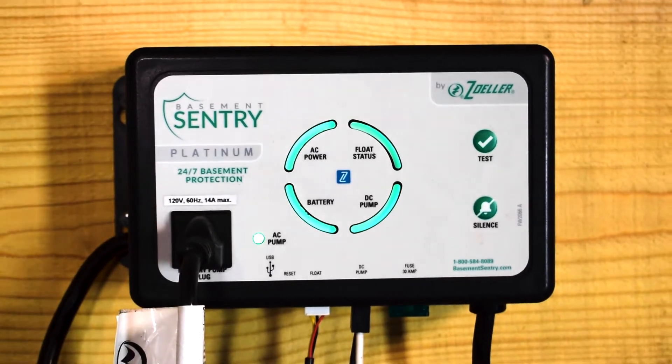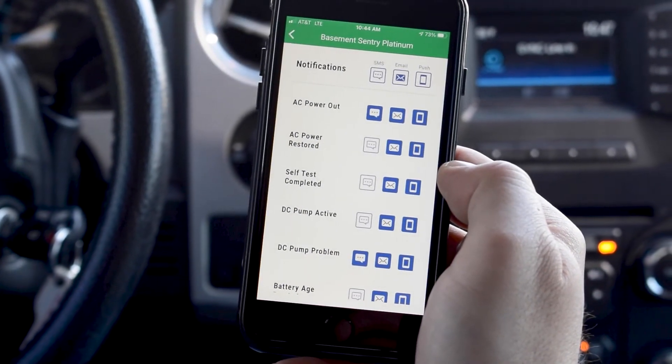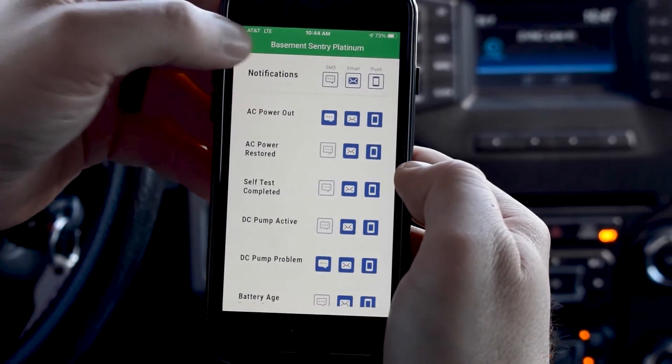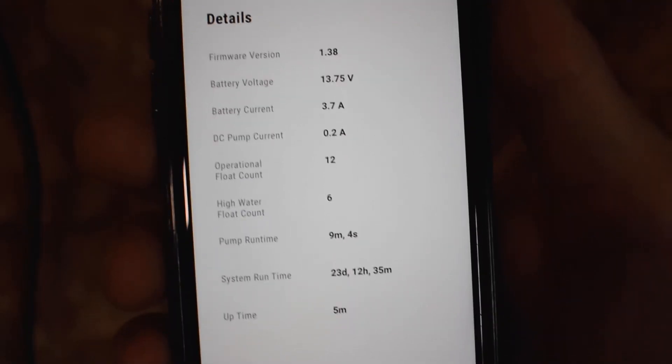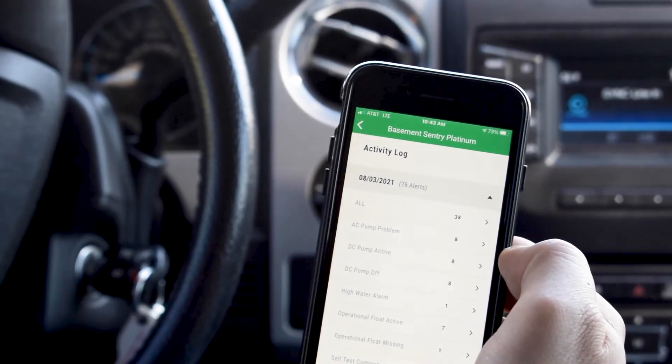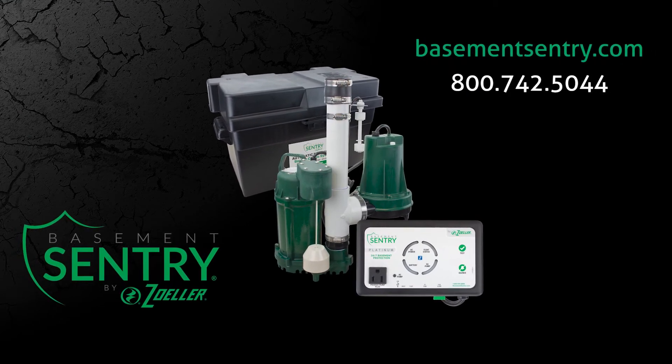The four circle LEDs will be blue when charging the battery. Once charging is complete, all four circle LEDs will turn green. Now that you have successfully connected your Basement Sentry combo unit, you'll be able to explore the current pump status, configuration settings, and commands available — bringing you the peace of mind you deserve wherever you go. Contact us today to learn how our team can help you find the best option for your home.